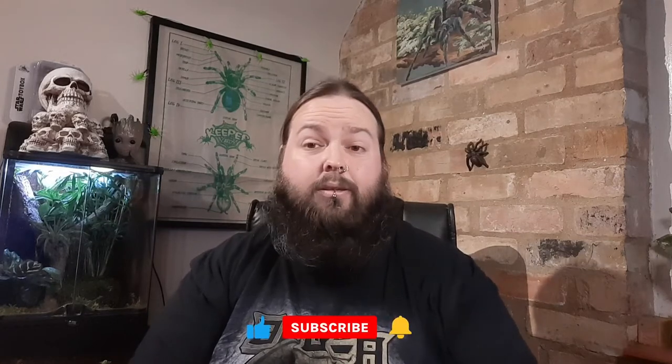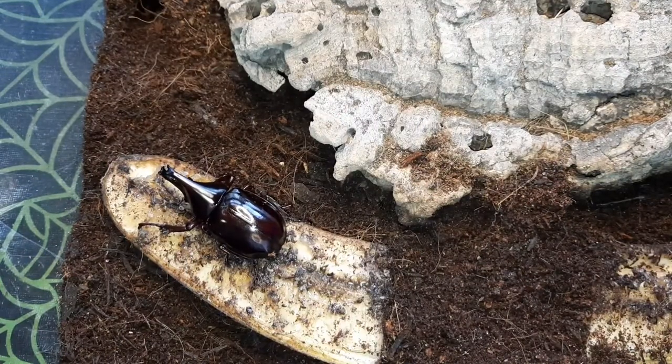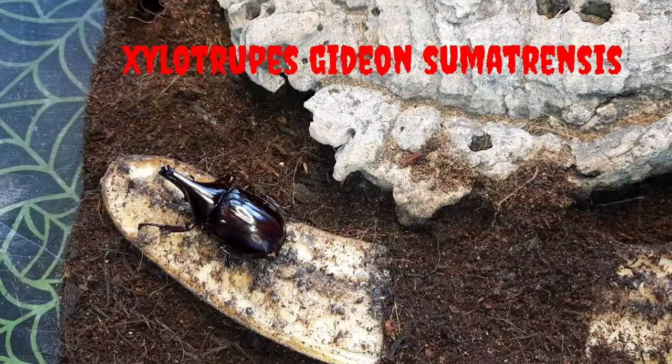Hello and welcome back to Incredible Invertebrates and Other Animals with me, Phil. Today's video is an update on one of my beetle species — my rhino beetles, the Xylotrupes gideon sumatrensis. So let's go ahead and take a look.